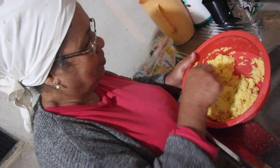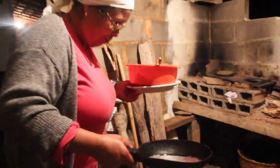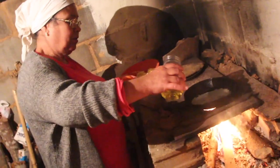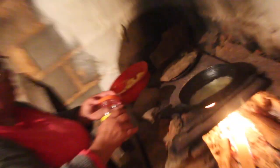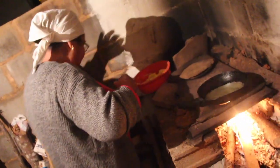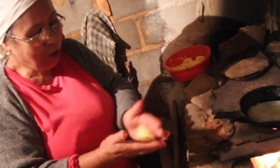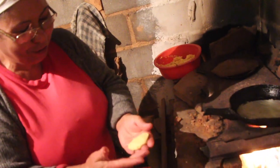Podia ter colocado açúcar também, em vez de sal. Se quiser, isso também podia. Agora deixa esquentar. Faz bolinho com a mão — deixa esquentar um pouco. Deve fazer um croquete? Uma bolinha só — isso.